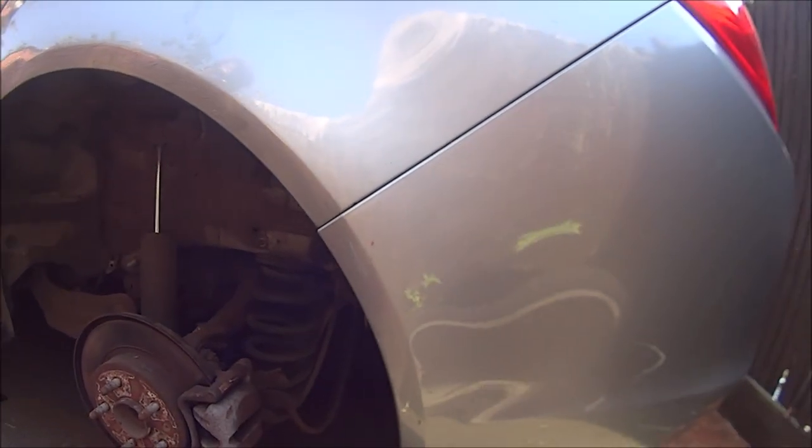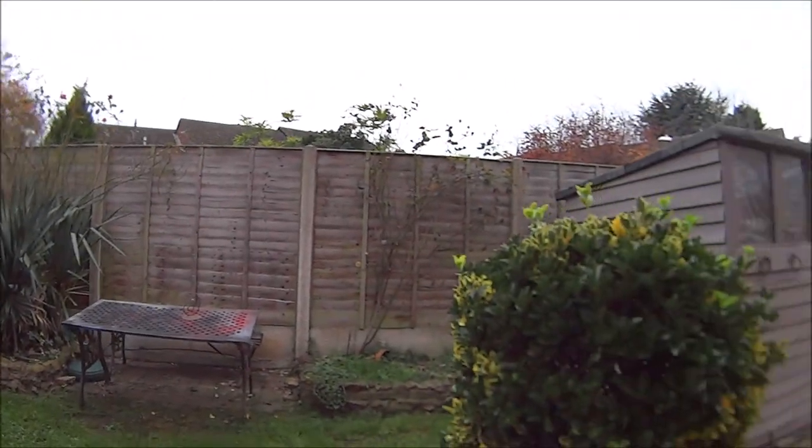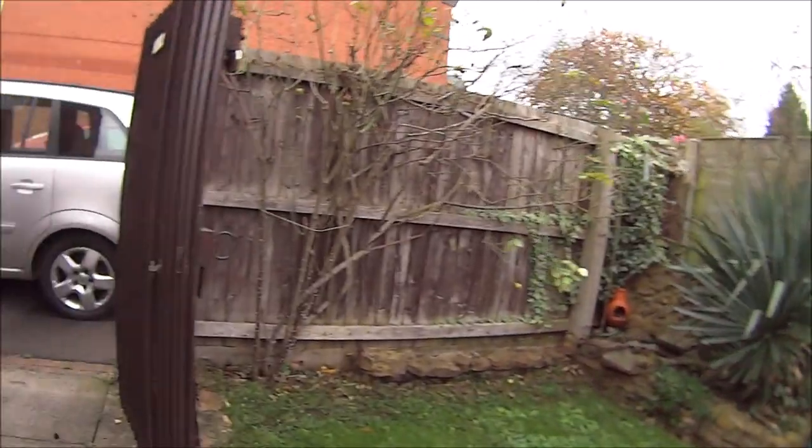Okay so that's one coat - that looks a lot better already. The weather's cooled down a lot now, so let's go and get a second coat of paint on this wheel arch.